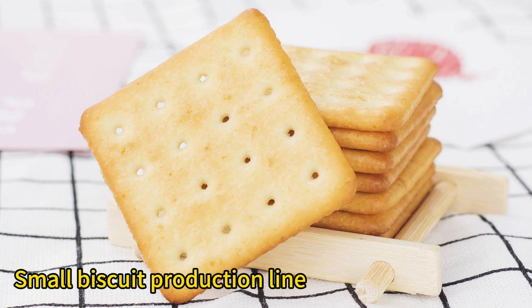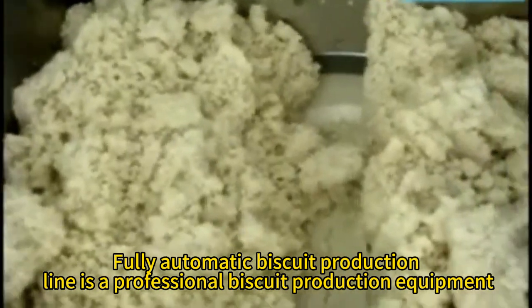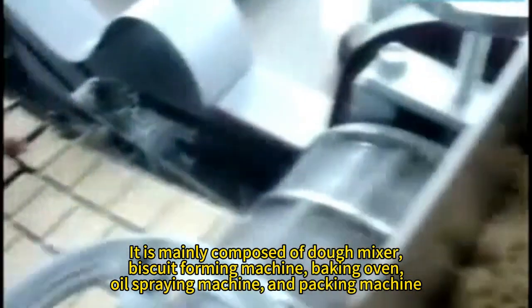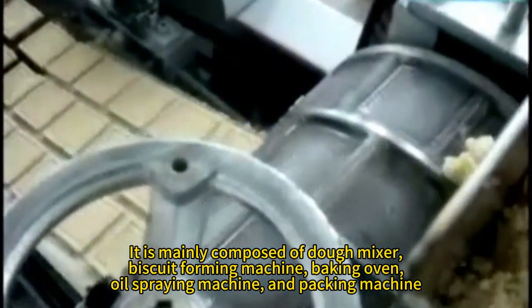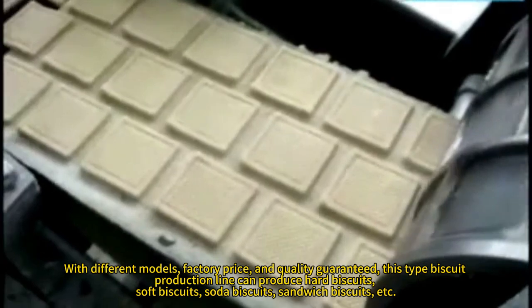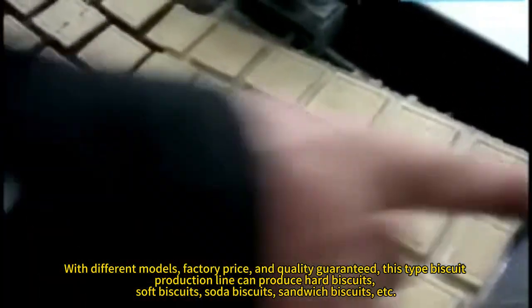Fully Automatic Biscuit Production Line is a professional biscuit production equipment. It is mainly composed of a dough mixer, biscuit forming machine, baking oven, wool spraying machine, and unpacking machine. Available in different models with quality guaranteed.